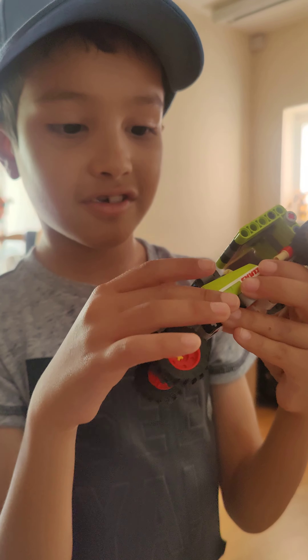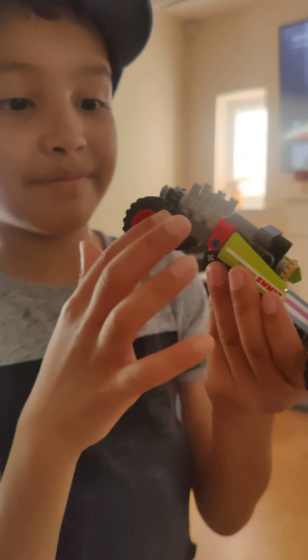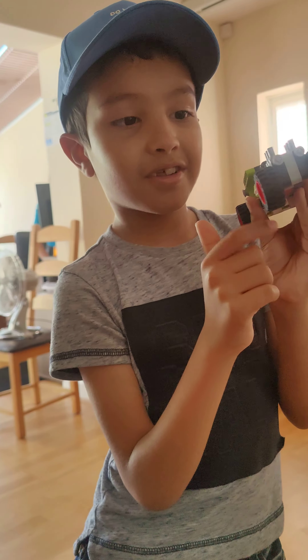Building it was pretty precise — kind of easy in some ways but also hard at the same time. I wanted it to turn, but I couldn't figure out how to make steering work. I followed some tutorials to find a way to make it turn, but none of them worked.